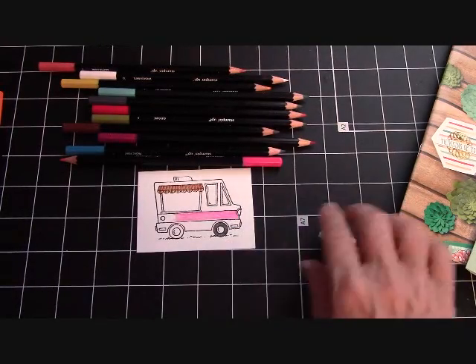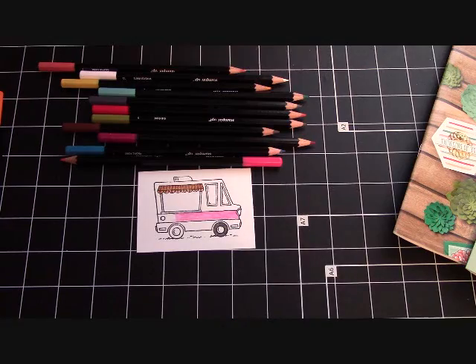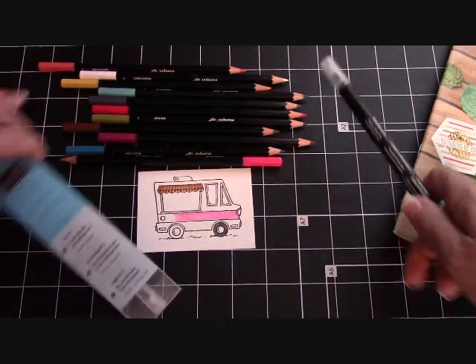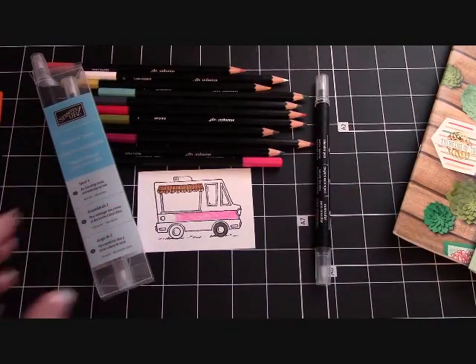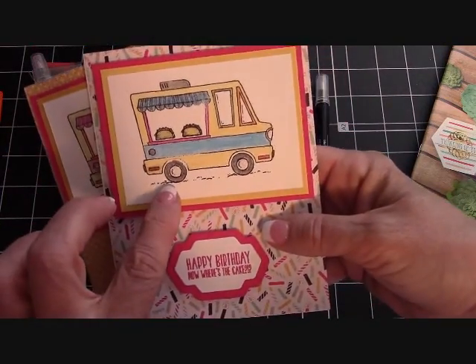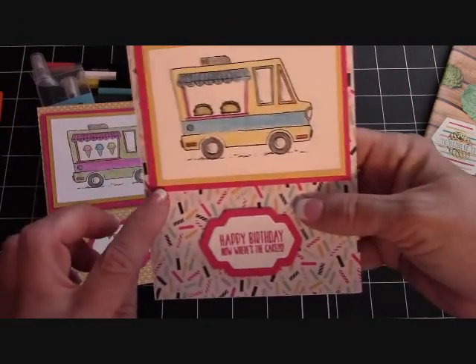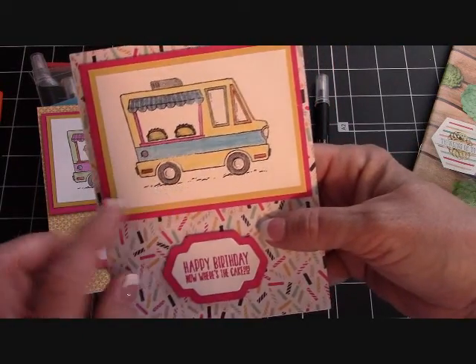Just a little short video today to show you how to use the watercolor pencils with the blender pen, and just to talk a little bit about Celebration. Look how cute these cards came. Let me go ahead and give you these dimensions right here before I go off camera.